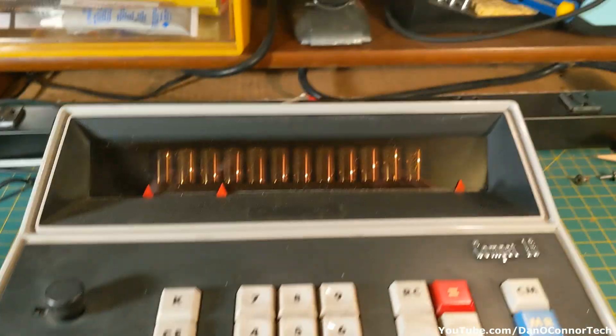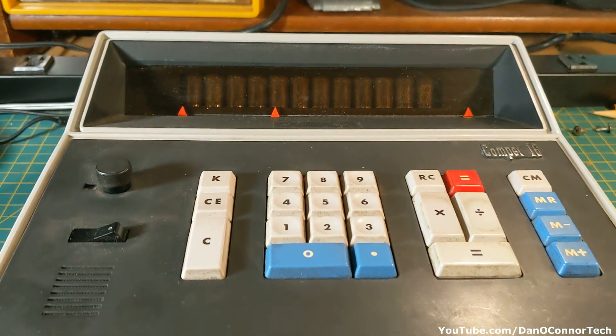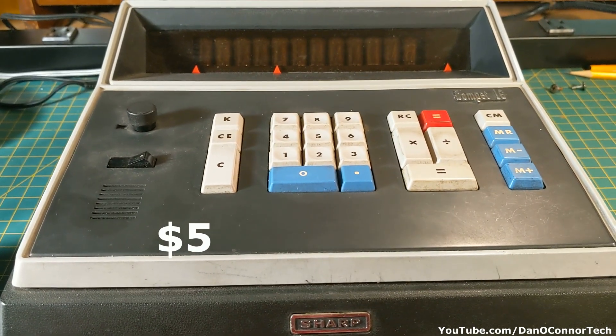Very large. These little things move around, and I do believe I see Nixie tubes in there. I got this at an estate sale and I was told it was broken, and apparently it is.